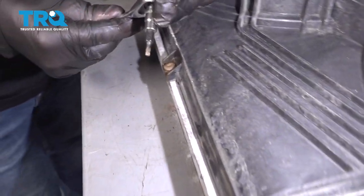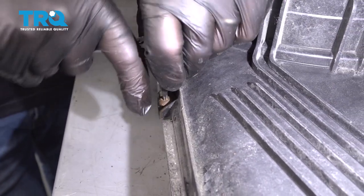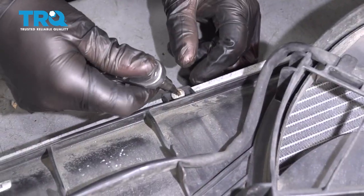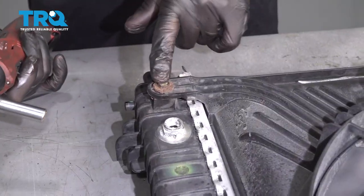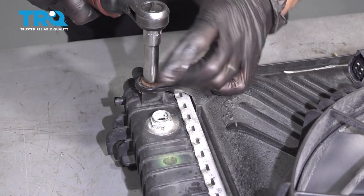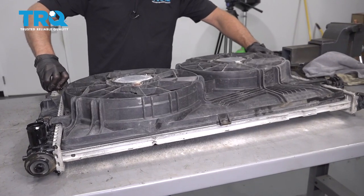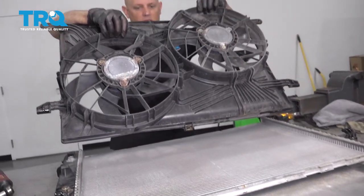Take this screw out using a T20 socket. There's a screw at the top — use the same socket. Now take these two bolts out on the side using a 10-millimeter socket. Now we can just grab the fan and slide it up and out.